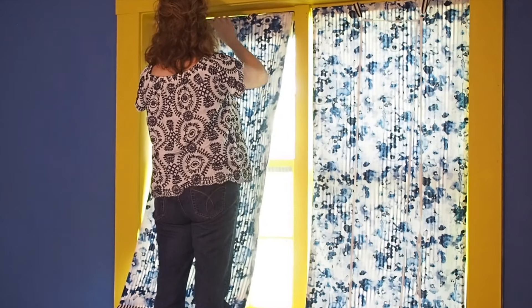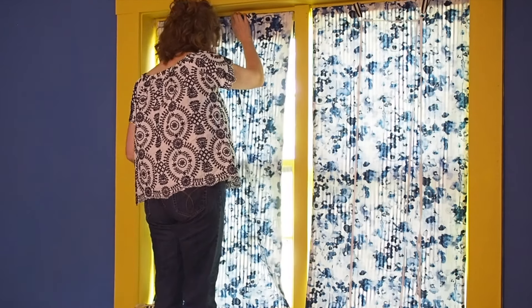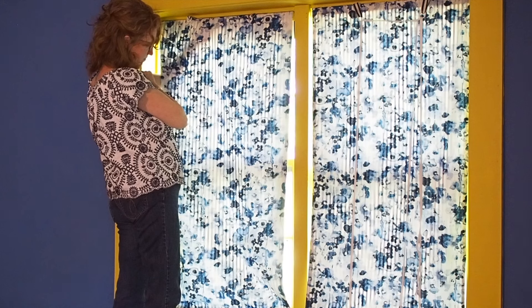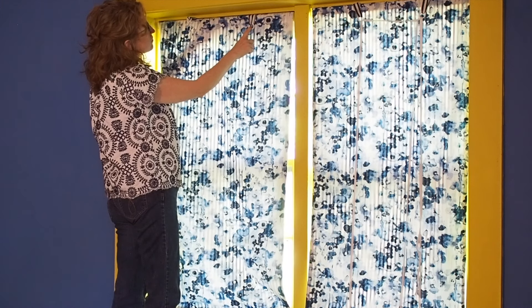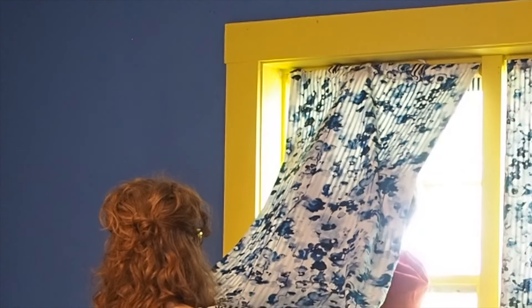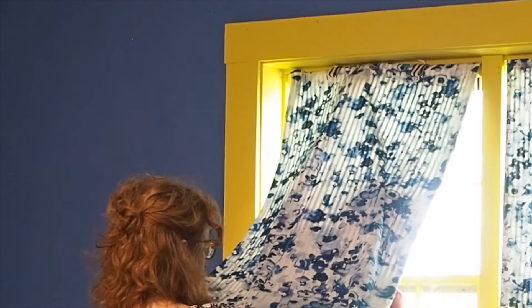We're getting really close to the finish — we just have to screw the batten into the window frame and rig up the pulley system. I tested it first to make sure everything looks right, then called on my husband to screw the batten in. You probably need two people for this since the blind gets in the way. He used a power drill with just two screws directly into the window frame, and it is up there very securely.